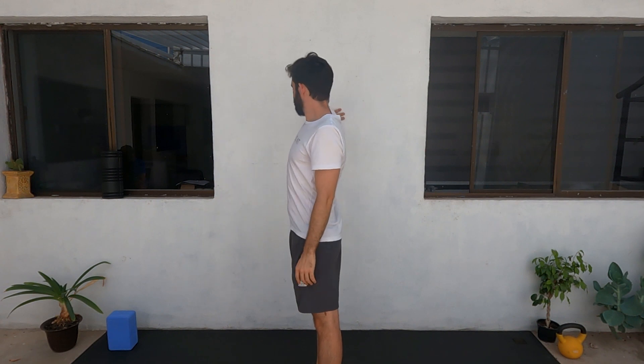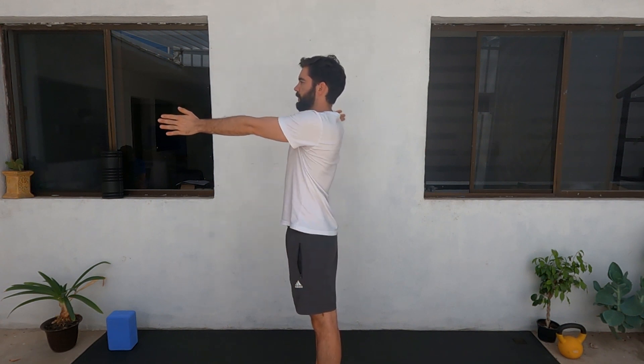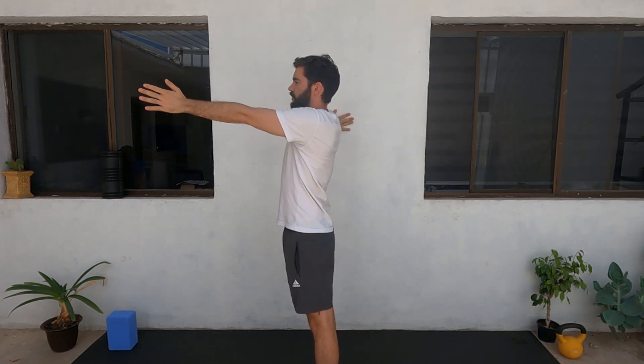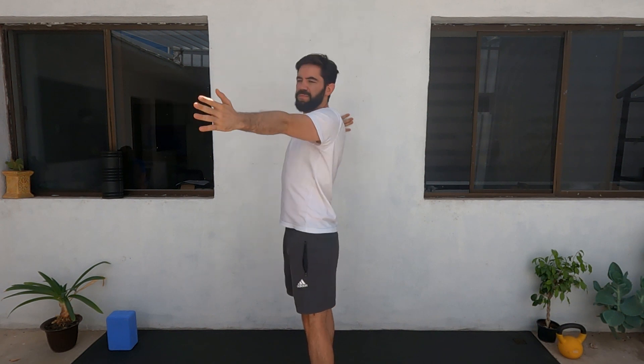The opposite arm is going to go on the front and you're going to rotate backwards. You're going to do ten of each arm. Feel how the arm that stays on the wall stretches your bicep, your shoulder, and how it opens.